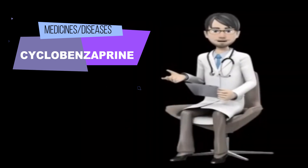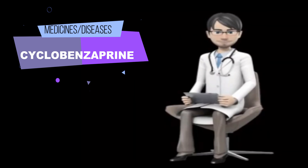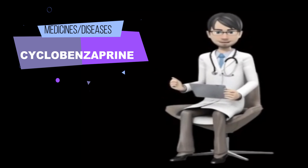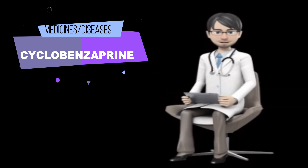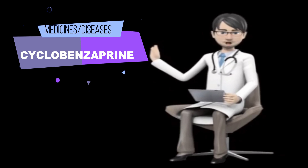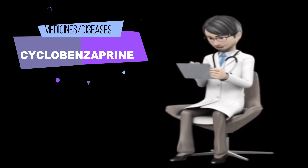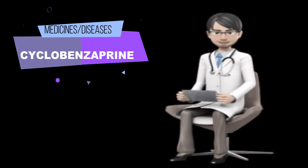What is cyclobenzaprine and what is it used for? Cyclobenzaprine is used with rest, physical therapy, and other measures to relax muscles and relieve pain and discomfort caused by strains, sprains, and other muscle injuries. Cyclobenzaprine is in a class of medications called skeletal muscle relaxants. It works by acting in the brain and nervous system to allow the muscles to relax.